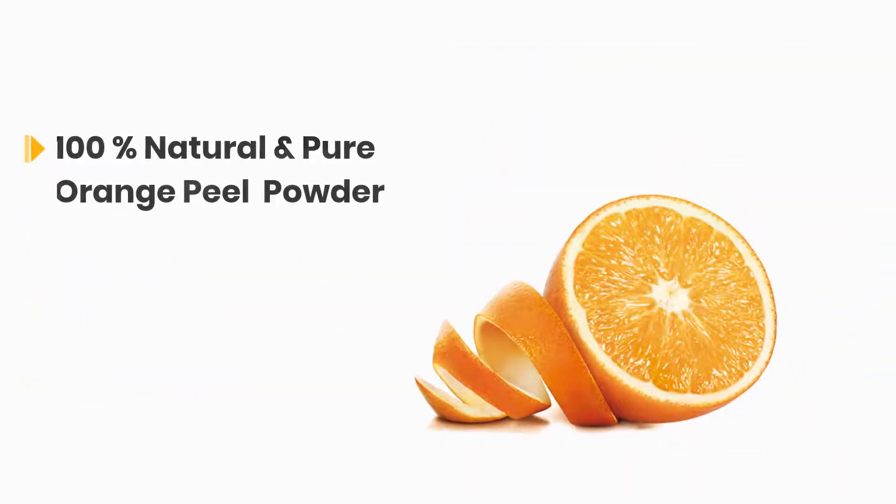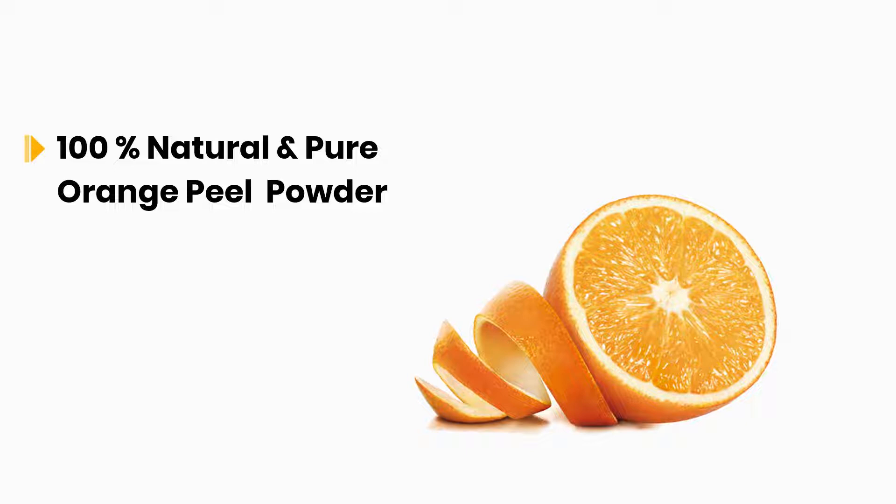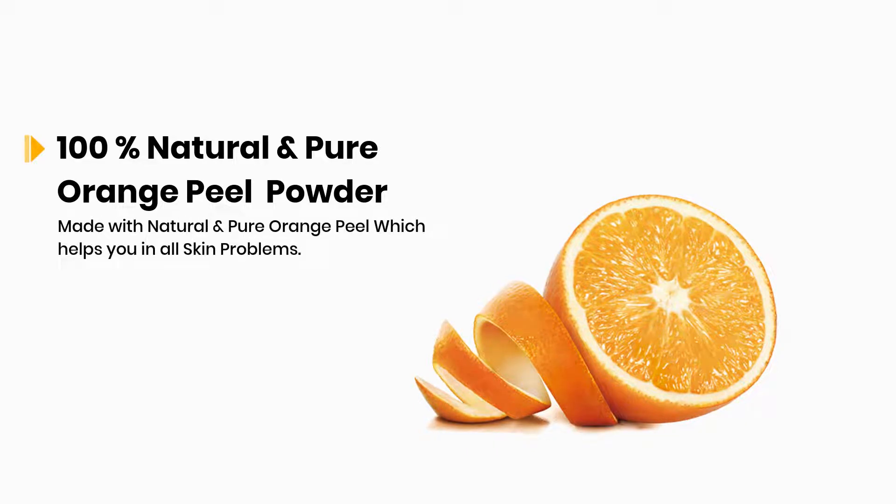100% Natural and Pure Orange Peel Powder, made with natural and pure orange peel which helps you in all skin problems.